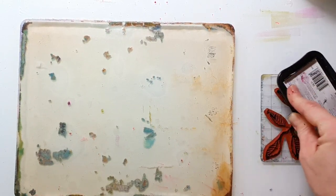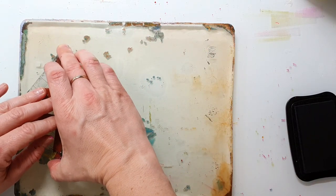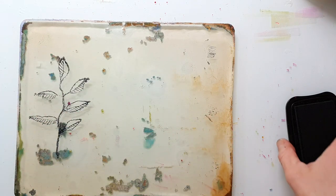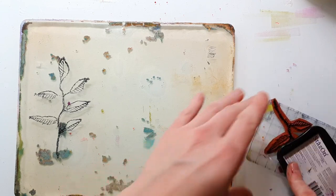Here I picked one of my pencil mark stamps. The one I used before with the waves was also from the pencil mark stamp set. I will link all the stamps I'm using in the video description.